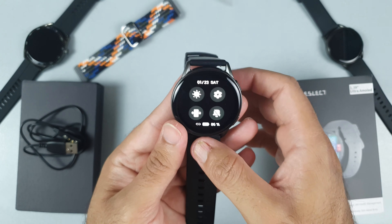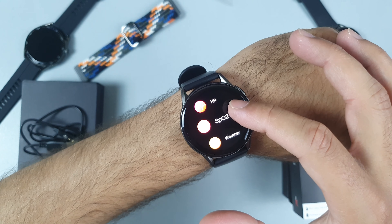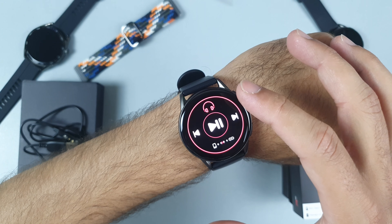Look at this — you will get every single sport mode in the K11. The SpO2 sensor will indicate the amount of oxygen in your blood and provide insight into how well your body is absorbing oxygen, helping you understand your overall health.